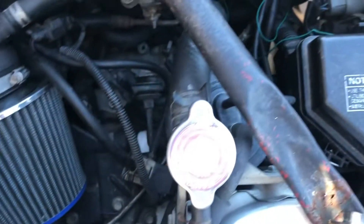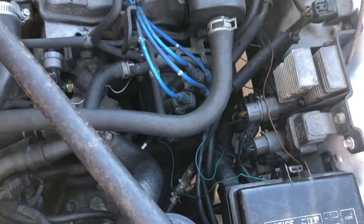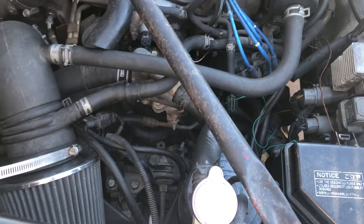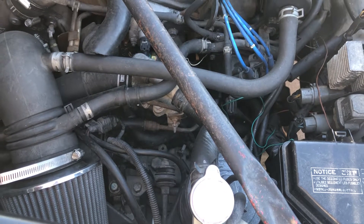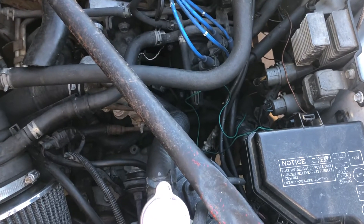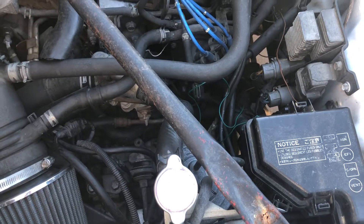I got a little mess here on the wiring, a couple wires sticking out. That's because I finally wired up my speed sensor. It initially had a cable sensor and it was a 91 cluster that I was using. This is a 93 chassis, so I had to run the 93 electronic speed sensor. That's why you see these couple wires sticking out here.